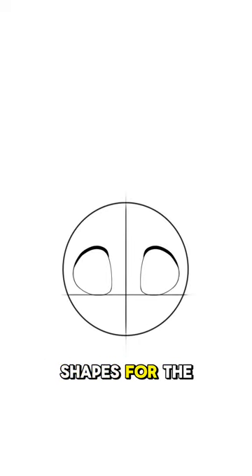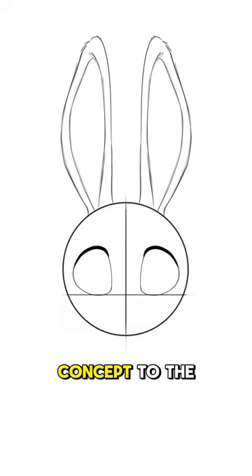Add two oval shapes for the eyes, making the inner part a bit straighter than the outer part. Apply the same concept to the ears to add more interest to the shapes.